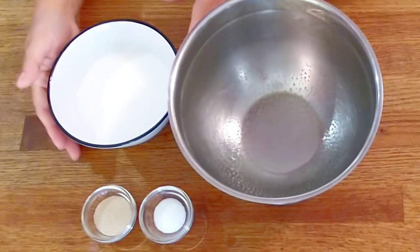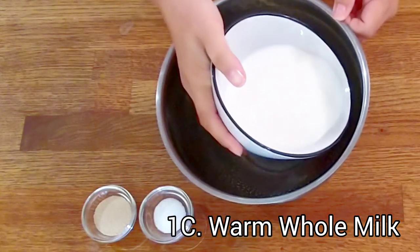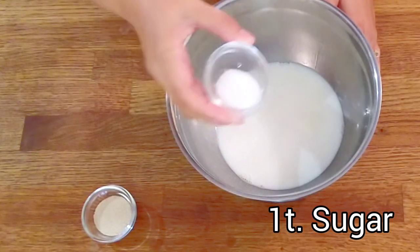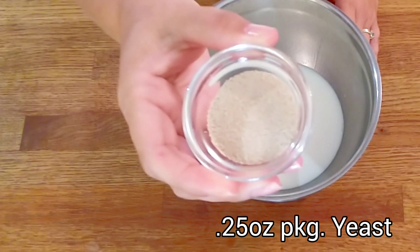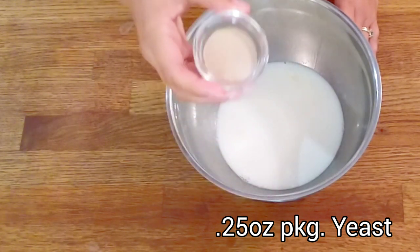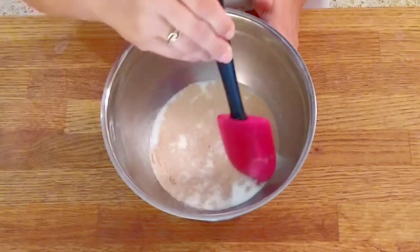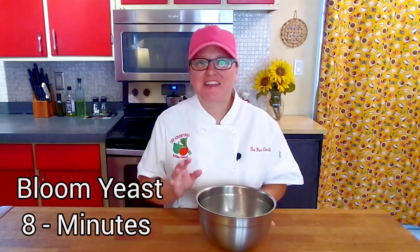First step for our Italian Easter bread is to bloom the yeast. In a greased bowl, add one cup of lukewarm whole milk, one teaspoon of granulated sugar, and one 0.25-ounce packet of self-rising yeast. Gently bring it together. Allow your yeast to bloom for about eight minutes.